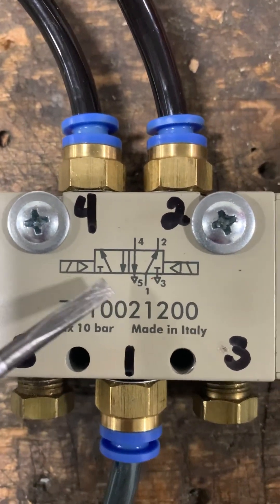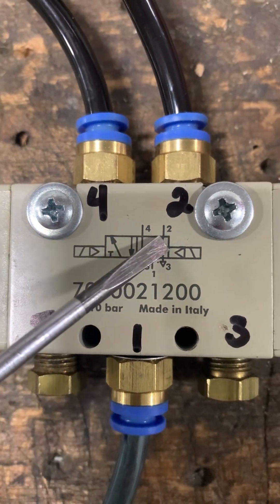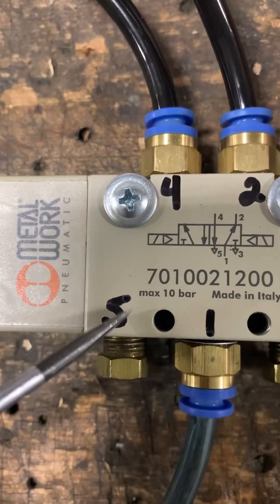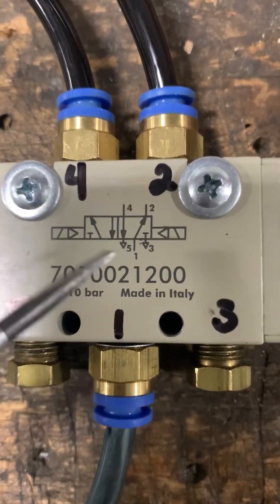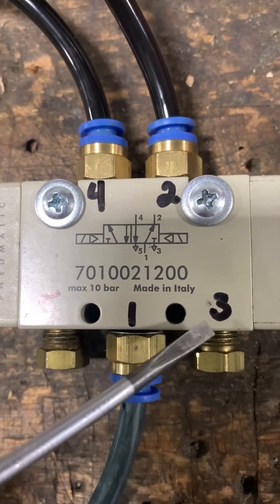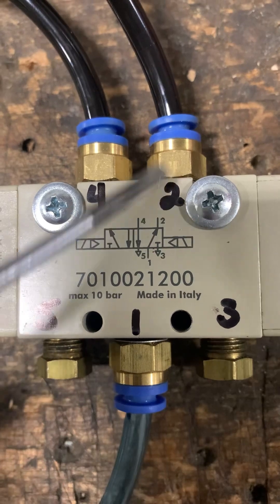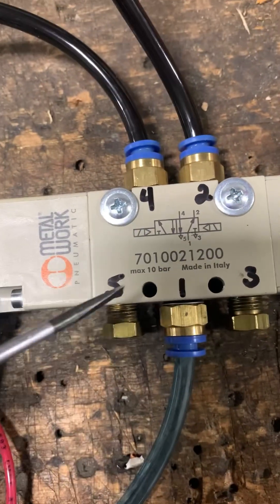On this directional control valve, the rectangle boxes are the positions. We have two positions and five ports — so this is a two-position, five-port directional control valve. Port one is in the center, three is to the right of it, five is to the left, four is the upper left port, and two is the upper right.